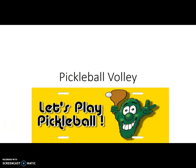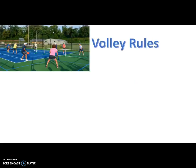Let's ramp it up a notch and do some pickleball volleying today. Let's review the volley rules.